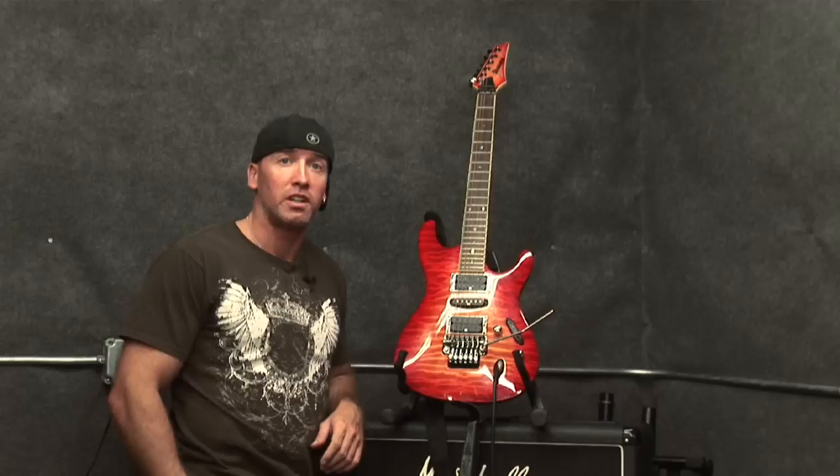Hi, my name is Chris Dupre and I'm an electric guitar instructor. In this segment we're going to be talking about the different parts of the electric guitar.